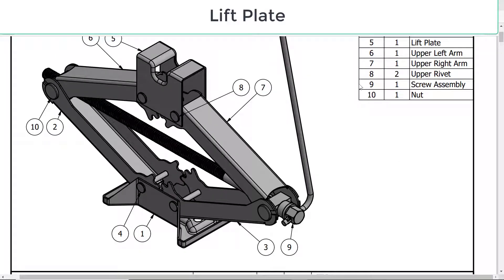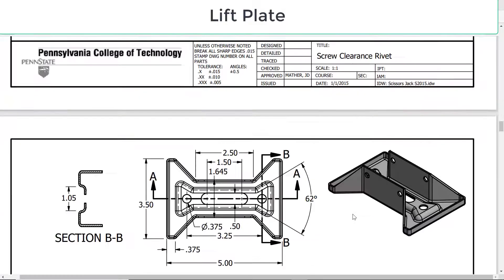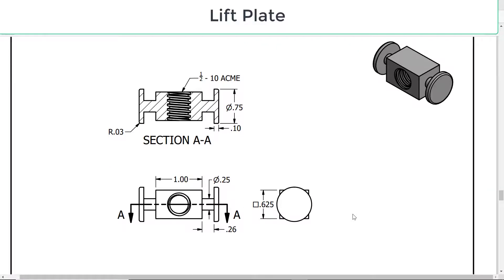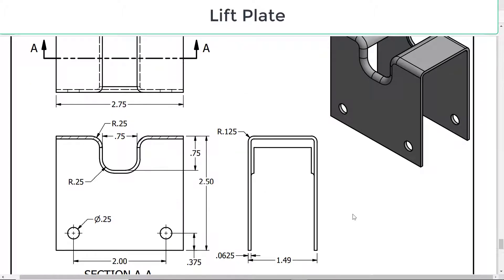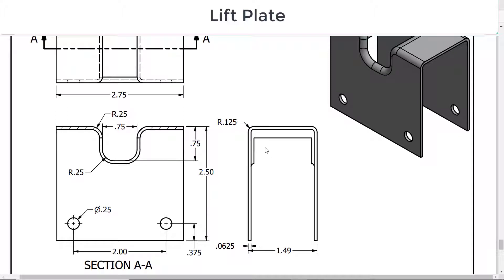Continuing along with modeling the parts, the next part I'll model is the lift plate. We've done the base, so we'll do this part next. I recommend you attempt to model the part on your own before looking at my solution — go to the drawing, model it yourself, then return to this video and model the part my way. Let's look at how I would do that.